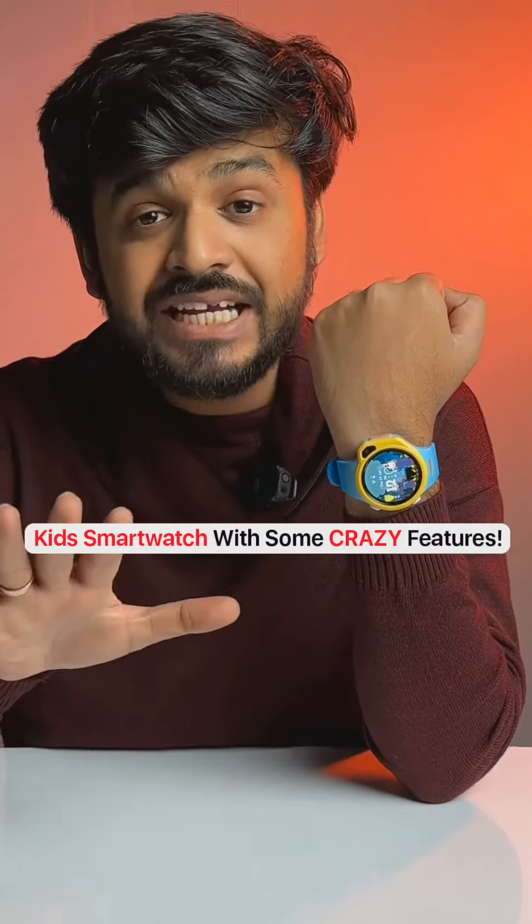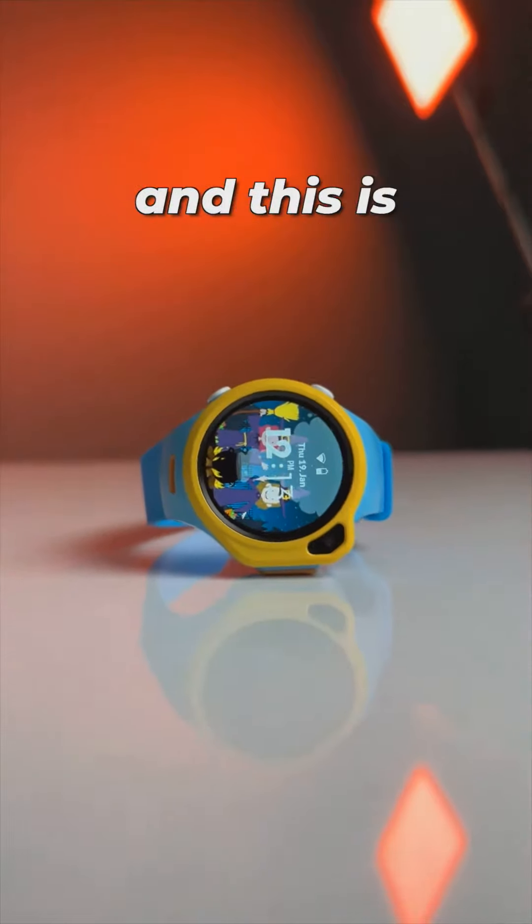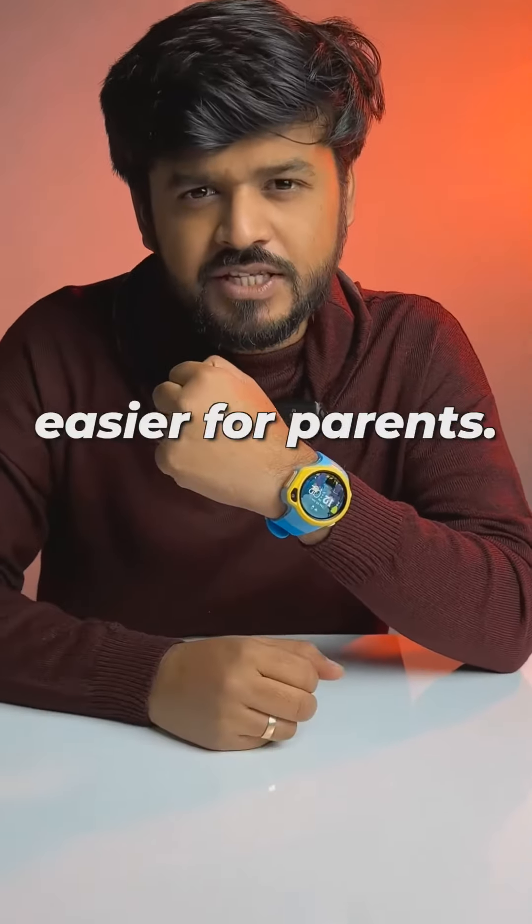This GPS smartwatch is made for kids and it is loaded with useful features. This is the Watchout smartwatch, and this is specifically made for kids and to make life easier for parents.